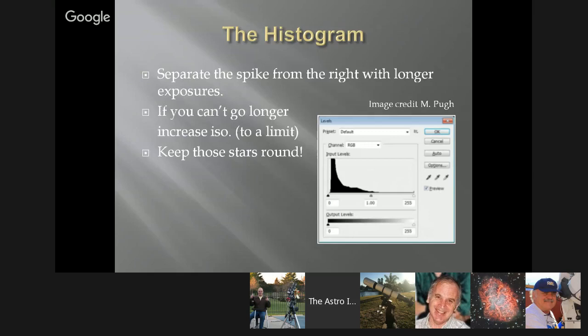The histogram: when you get into imaging, your first night out you'll snap your first exposure and wonder about exposure time. The histogram explains your exposure time. It looks similar to what you get on the back of a DSLR camera. That histogram is more valuable than looking at the image on the back of the camera. You want that histogram spike to be separated from the left side — a little spacing between the left side and where the histogram lifts off. That means your object signal is coming off the background.